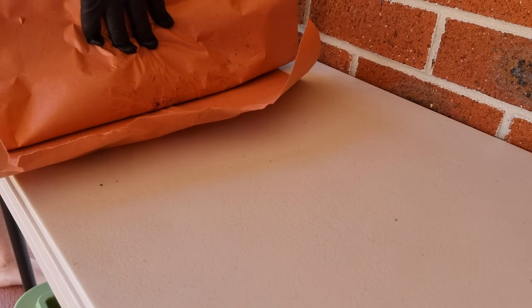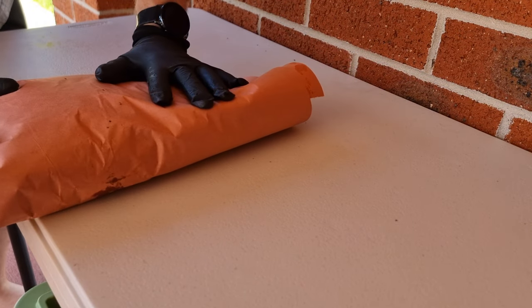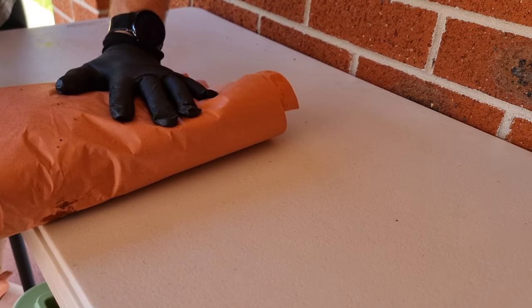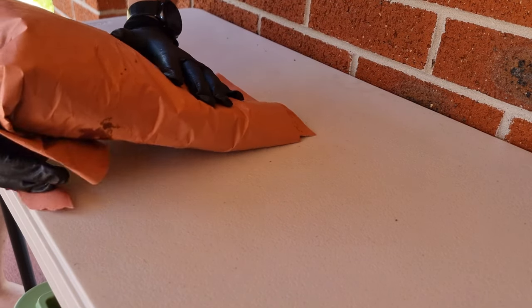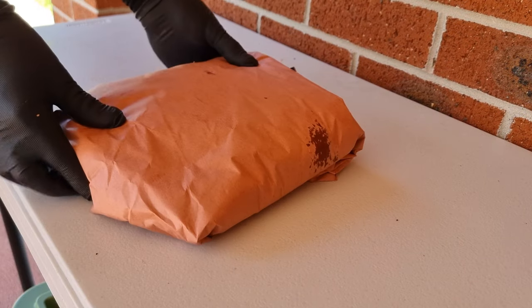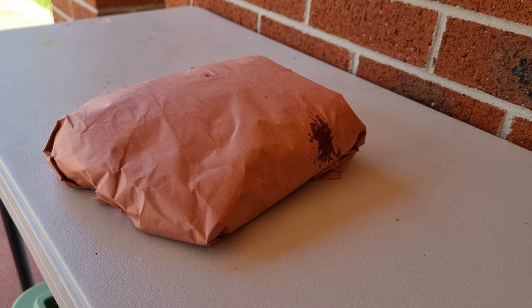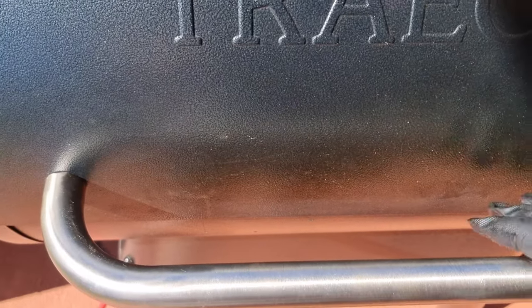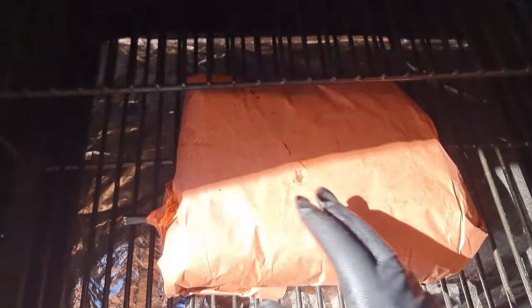We'll give it another layer, get it wrapped nice and tight with all edges tightened up, and then get it back on the smoker. We'll run it in this butcher paper all the way to the end of the cook until we reach about 200 to 205°F internal, but that's just a guide — the ultimate test will be letting it probe like butter.